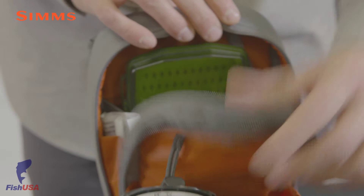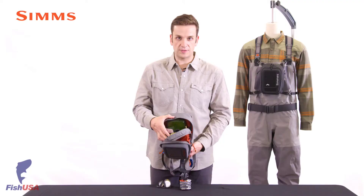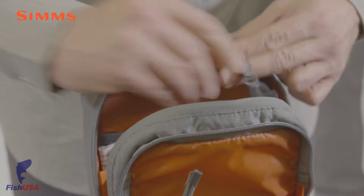In the larger zippered opening, there are two stretch mesh pockets for fly boxes and a key clip for keeping valuables secure.